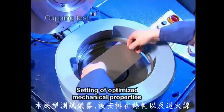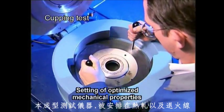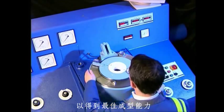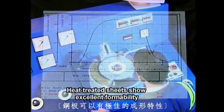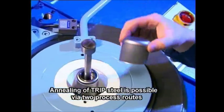The results obtained with this instrument have been included in the layout of the Calvas continuous annealing line. The test results show clearly the improved forming properties of the strip after the heat treatment. There are two processing routes to achieve the desired material characteristics.